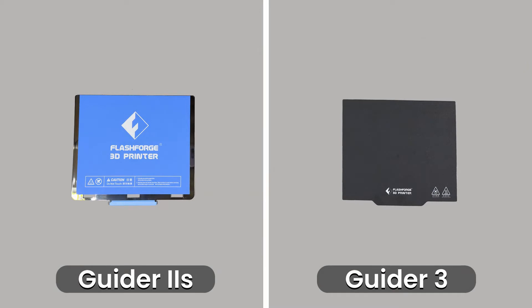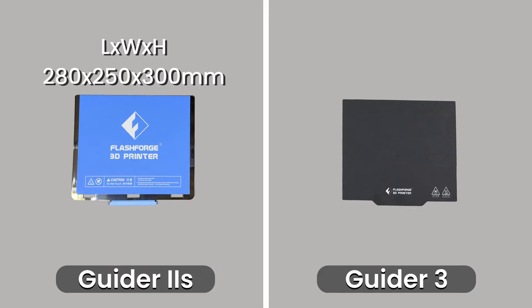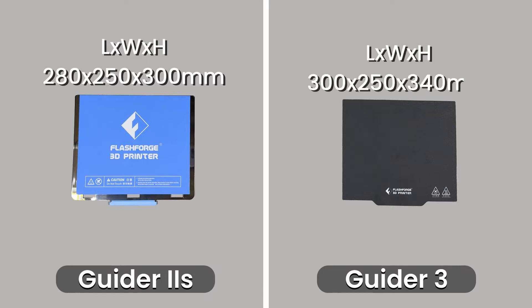The general rule of thumb with 3D printers is a bigger printer means a bigger build size, and that hasn't changed here. The Guider 2S version 2 has a max build volume of 280 by 250 by 300 millimetres and the Guider 3 has a slightly bigger max build volume of 300 by 250 by 340 millimetres. Despite the Guider 3 having a bigger build size, both machines have the same size build plate, which is very surprising.